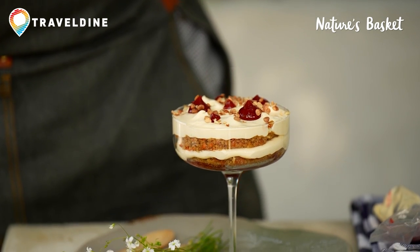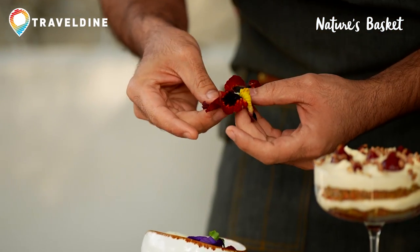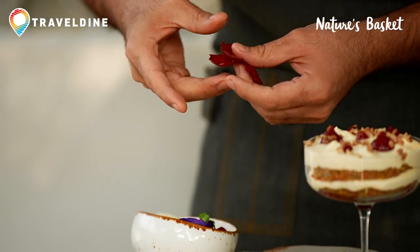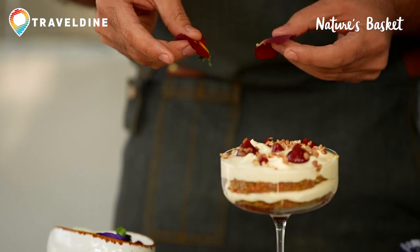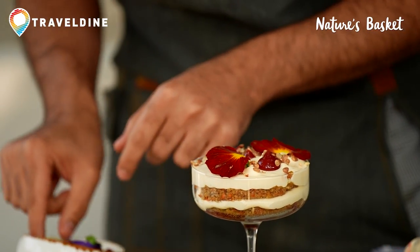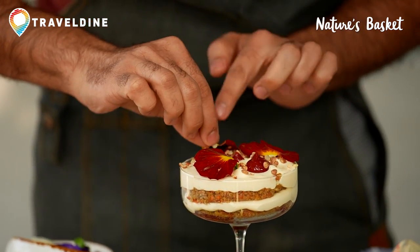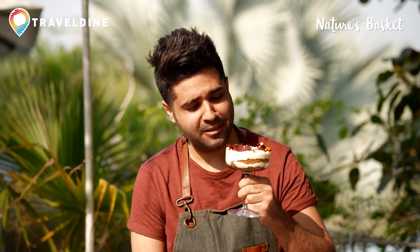That's perfect. I'm going to garnish the whole thing with these beautiful edible flowers for an extra kick of garnish — that goes on top. Our carrot trifle is ready. I can't wait to dig in — I have a big sweet tooth. Do try this recipe at home and tell me how it turns out.